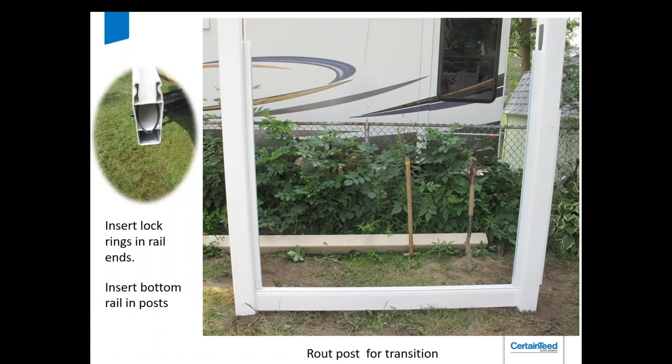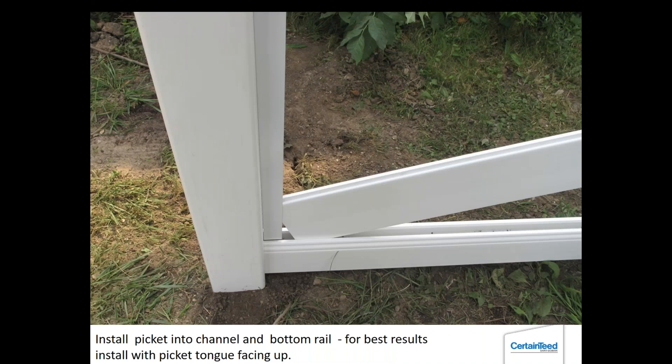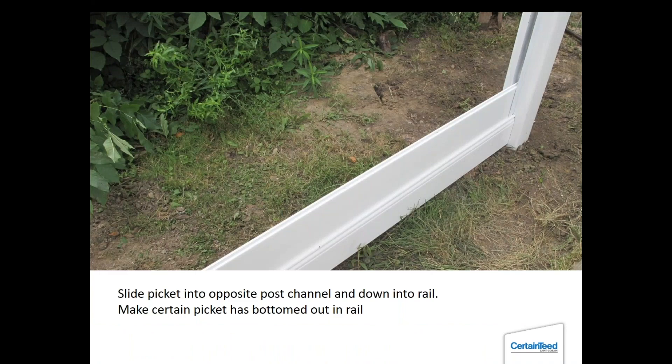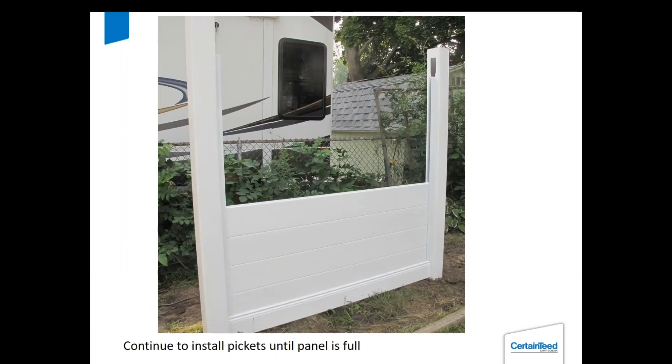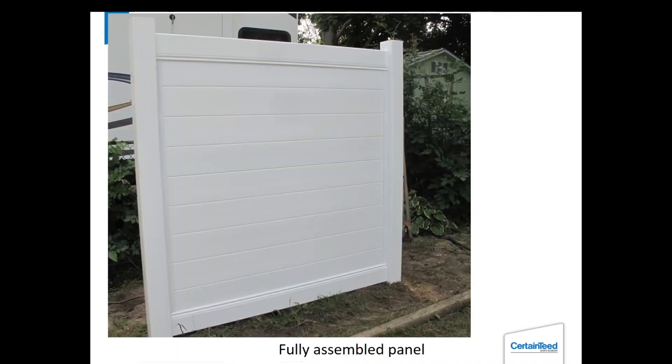Getting started: put the locking rings in the rails and put the bottom rail in place. I have the channel already attached to the transition post on the other side. Then put the first picket in — tongue facing up — and drop it into the other side. Make sure that first picket bottoms out in that bottom rail so you're not on any kind of angle and the bottom rail is clean. If you get stones built up in there it's going to give you an uneven bottom picket. Keep building the pickets up. Then take the top rail — I always slide it into the end of the empty post first, then bring it back over as close as I can to the next post and drop it down and slide it in. And there's your finished panel.